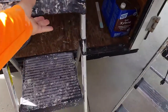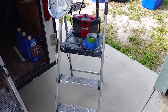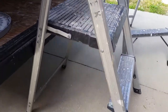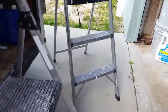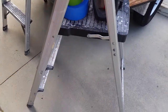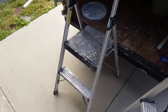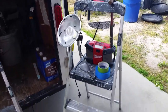They're rated for 225 pounds. The platform height on this ladder is 20 inches from the ground to the top, and on the other one the platform height is 30 and a half inches from the ground to the top of the platform. You can get these at Home Depot.